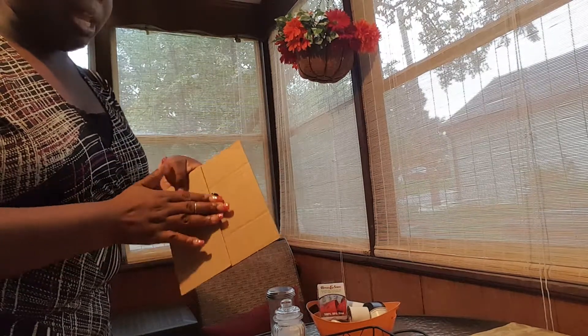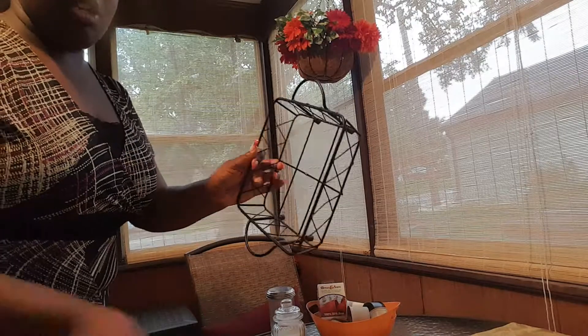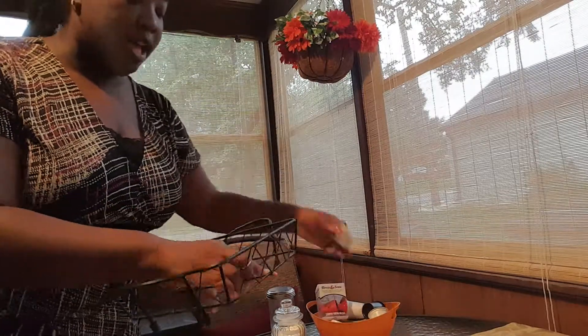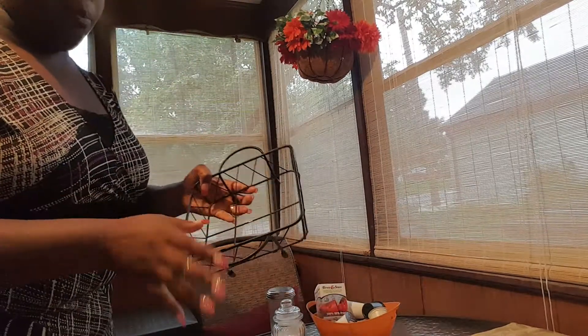I already have it taped a little bit in the middle. I'm going to reinforce it just so that I can have a solid base. Because, as you can see, you can see right through the basket. And with the K-Cups, they're so small that they would go right through. So I needed a solid base at the bottom of the basket.